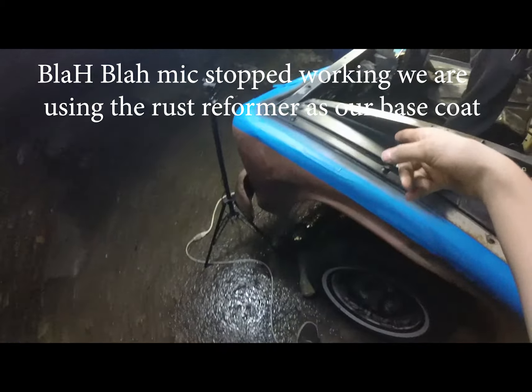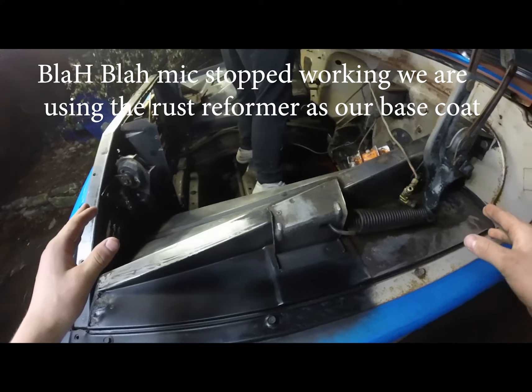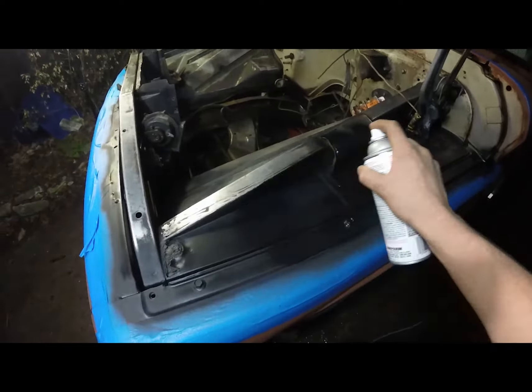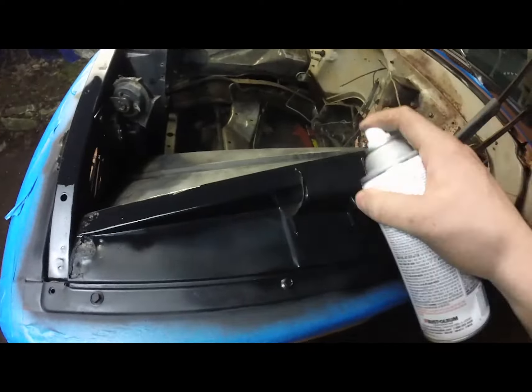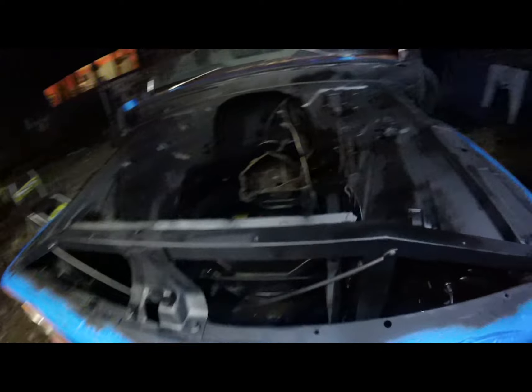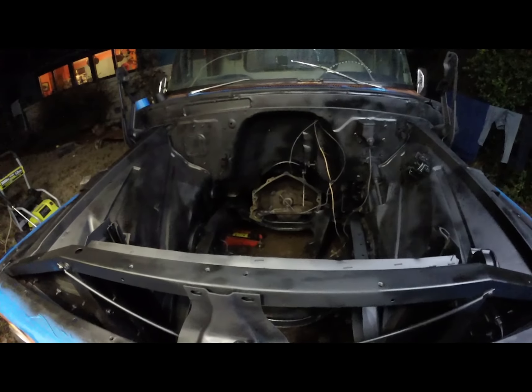We dried the engine bay — looks really good. We started spray painting a little bit. Here's the almost finished project with the rust reformer — that looks good. It's going to be tough dropping an engine in here without scratching the paint though.